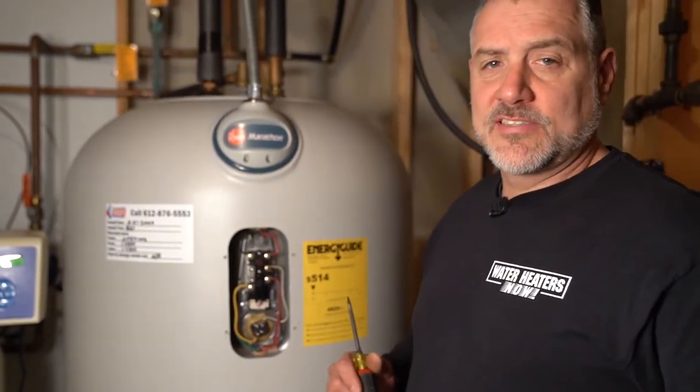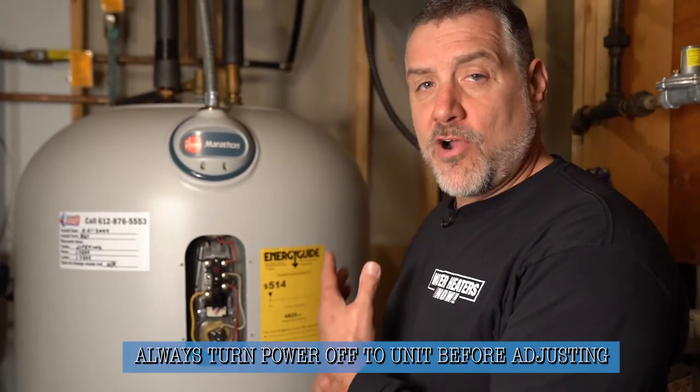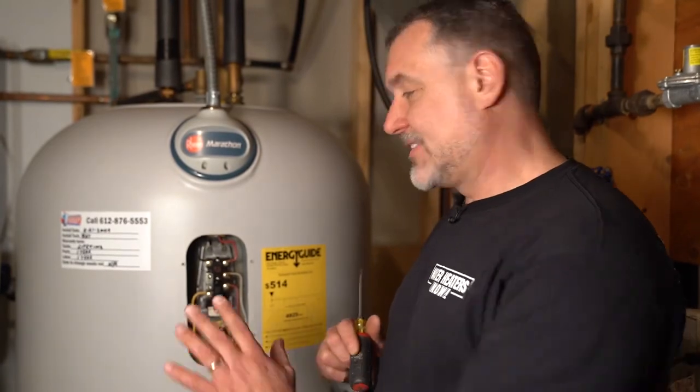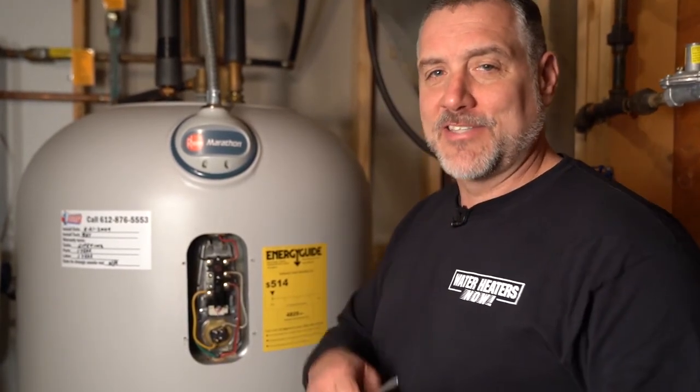That's how you adjust the temperature in your water heater. Always make sure you turn the power off before you take the cover panel off. Reassemble everything completely and then turn your power back on to the unit. Be safe.